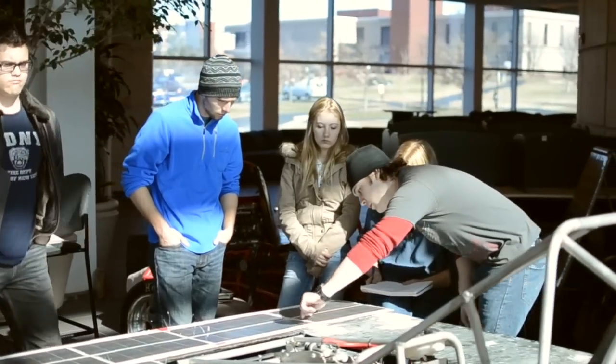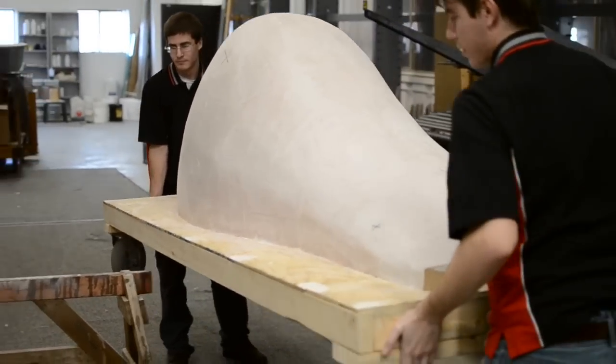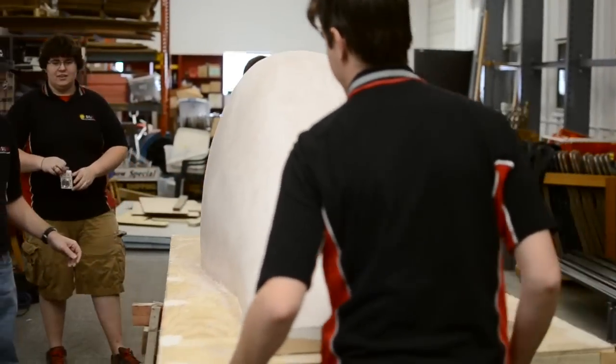We need to finish wiring the solar array, wiring up the electrical systems, and complete the body and canopy for the solar car. After that, we move on to optimization with the electricals and then new design prospects on the mechanicals.